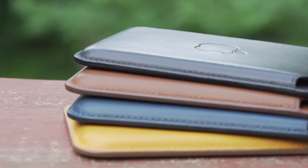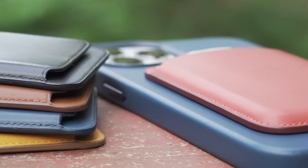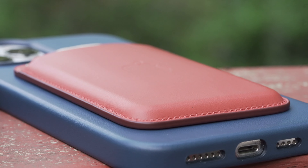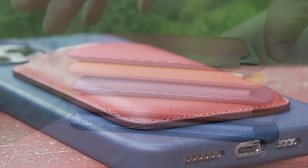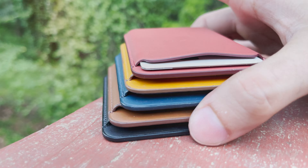If you want a full, comprehensive, more in-depth review on the iPhone leather wallets themselves, don't worry, I got you covered. I have done a full in-depth review on these little wallets — I really dig them. Just click on the card at the top right to view that video, but here's a quick unboxing for you guys.